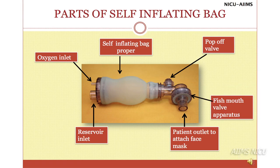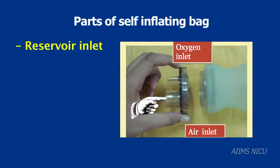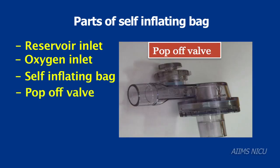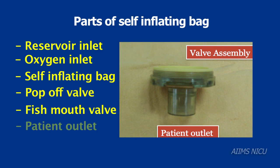The main parts of the self-inflating bag are the reservoir inlet, the oxygen inlet, the self-inflating bag, the pop-off valve, the fish mouth valve, and the patient outlet.